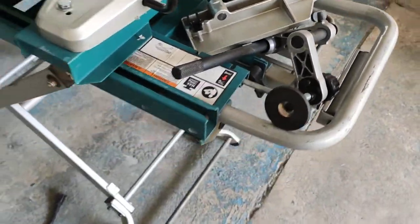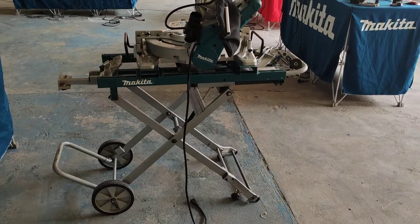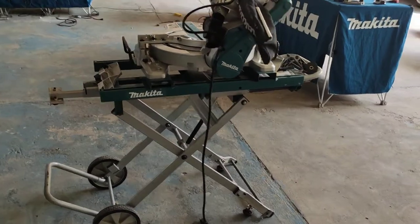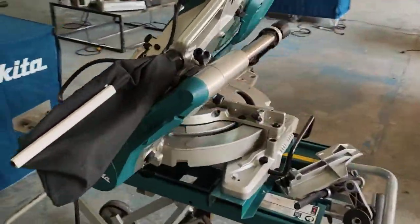When we use it with the stand WST-05, it is more comfortable, compact, and easy to use for job site use.